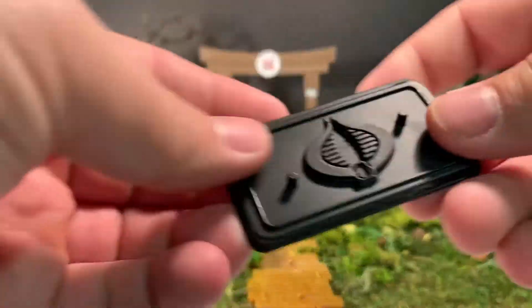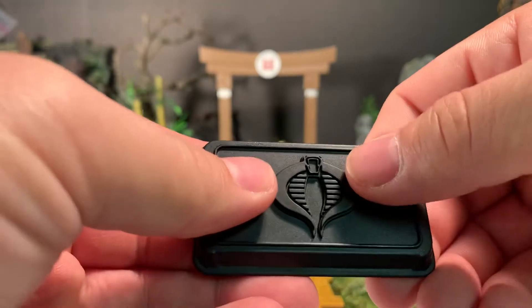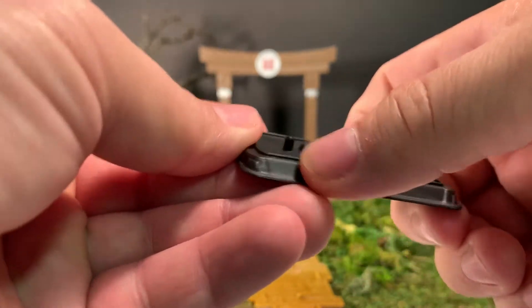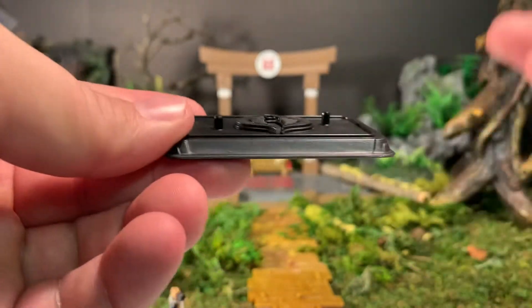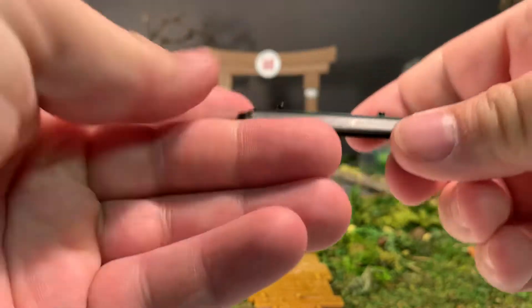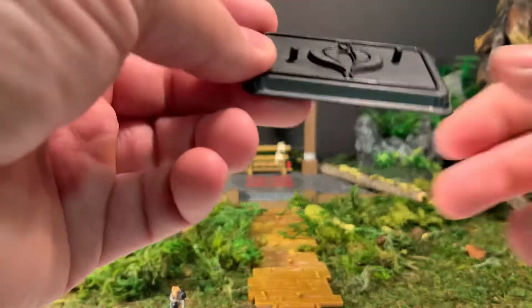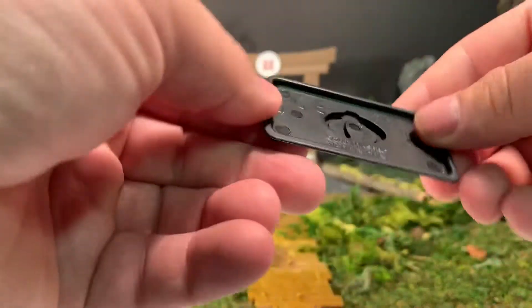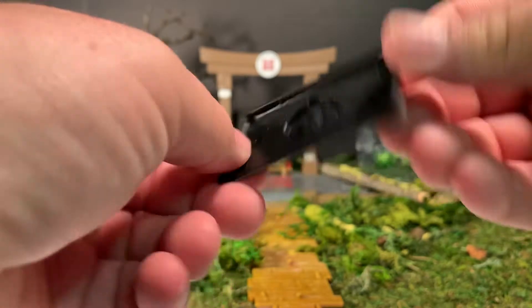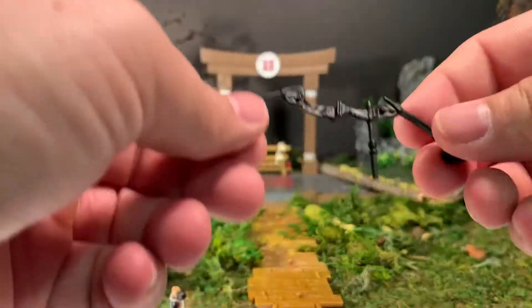First and foremost, he has his figure stand — his base which has the raised Cobra symbol and two foot pegs. There is no name printed on it. Normally when we get this figure stand in past releases, they would have the character's name printed on the front, however the Dollar General line did not do that. On the back it just says 2007 Hasbro. Always happy to see the figure base.